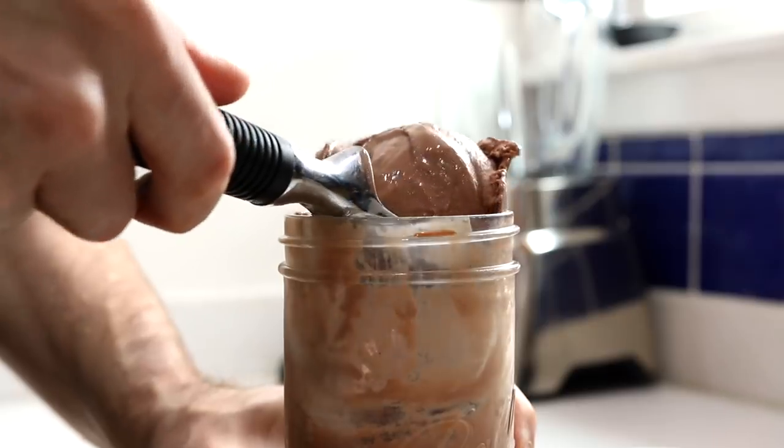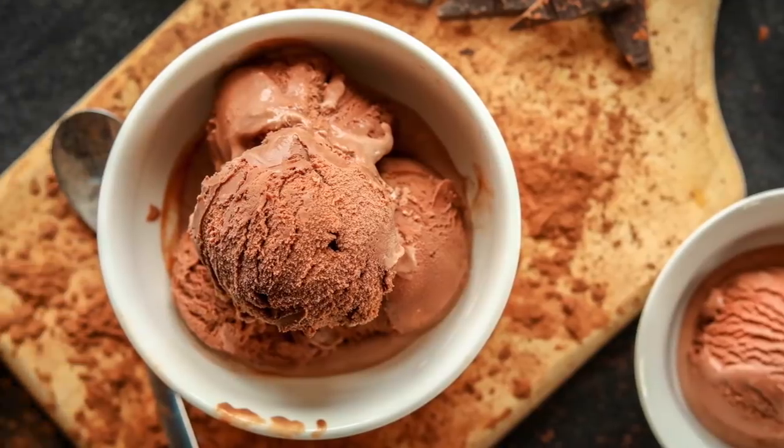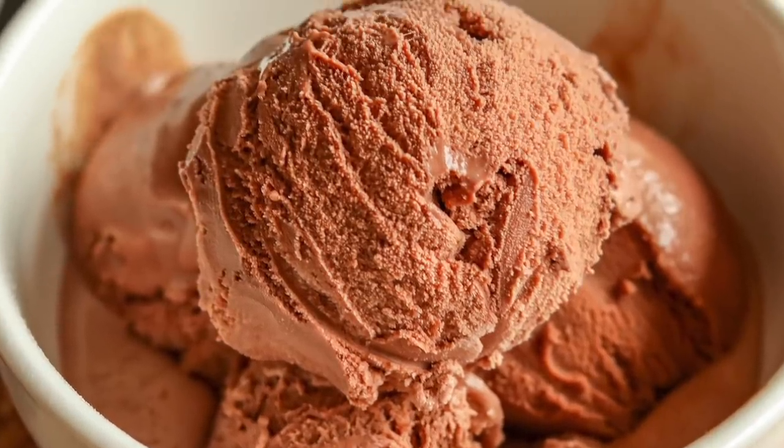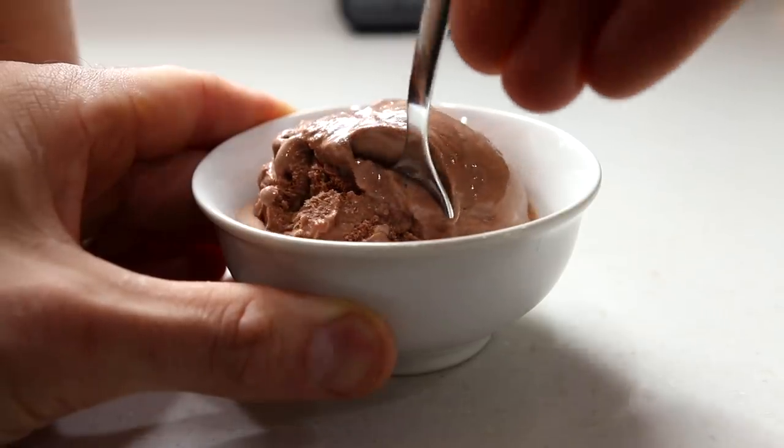So keto ice cream is what we're making on the channel today. We're actually making keto chocolate ice cream, and today's recipe is the first in a series of mason jar keto ice cream recipes coming out all summer long. I've got a ton of different flavors planned, but I thought it'd only be right since I love chocolate so much to do chocolate keto ice cream as the first recipe in the series. With that being said, let's jump right into the recipe and make some ice cream.